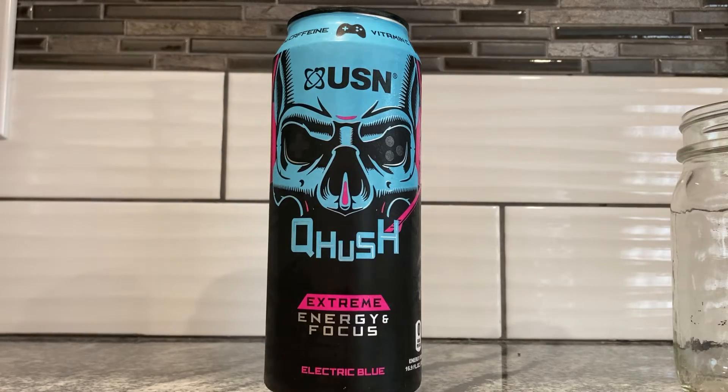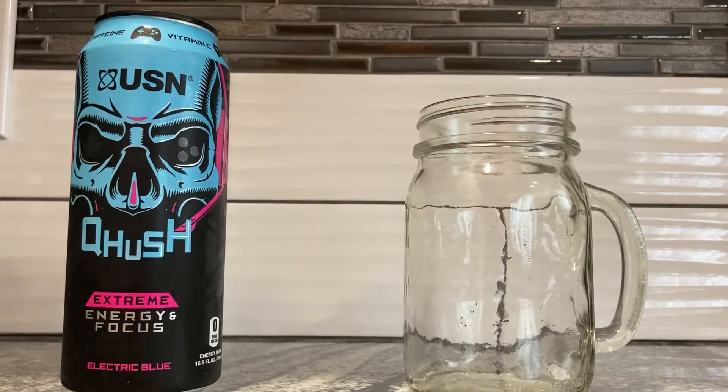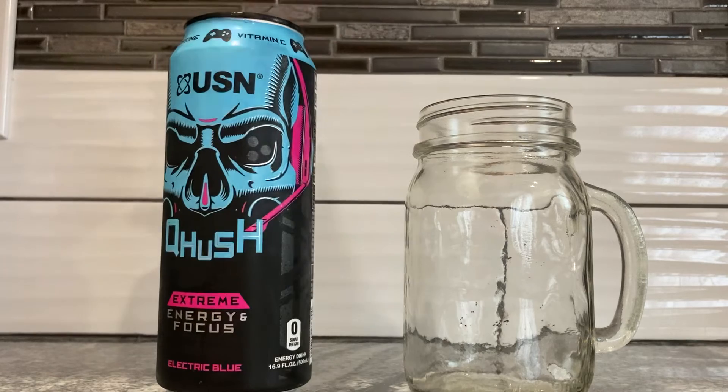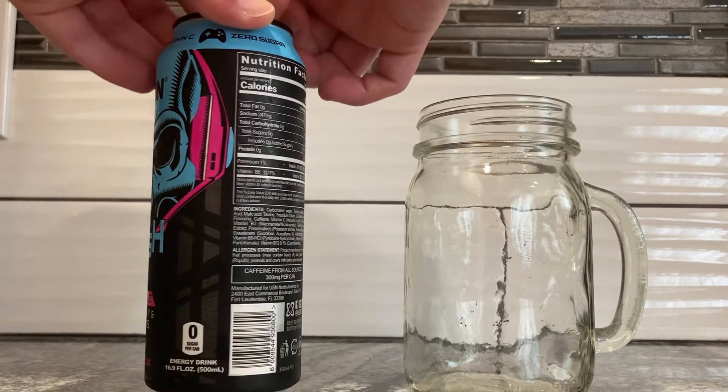This is such a weird company. There were clear differences between the two ingredients-wise. You'd figure, you know, it's a bubblegum flavor and electric blue — probably blue raspberry, to be quite honest. You'd think there wouldn't be that much difference, but there were like two or three different ingredients in these. Alright, let's open it.